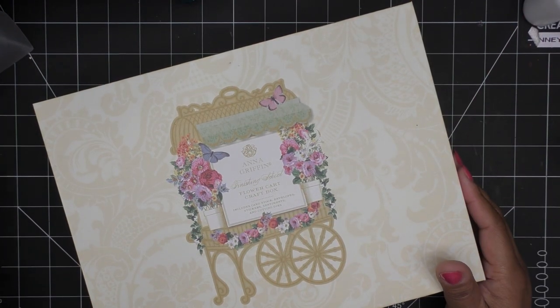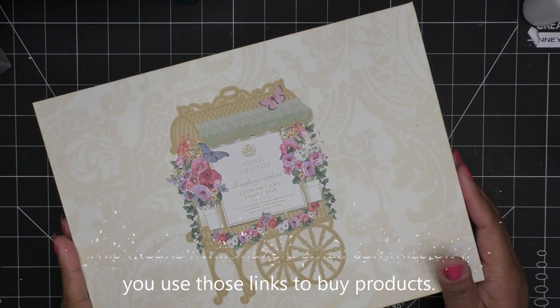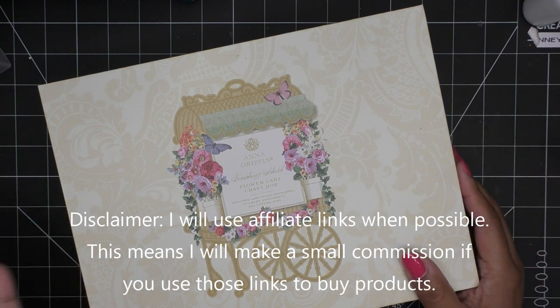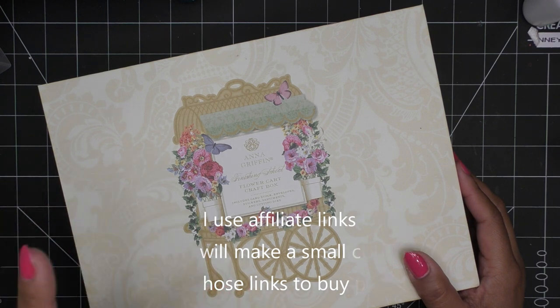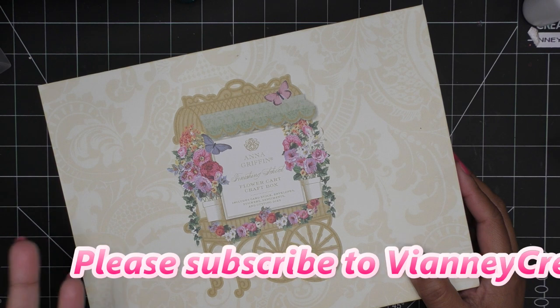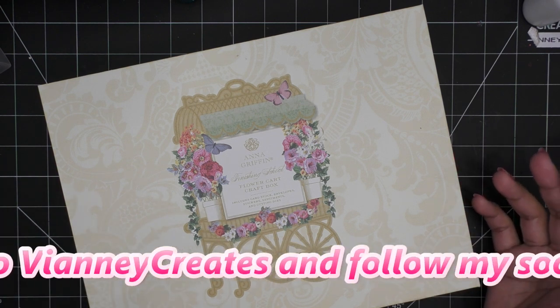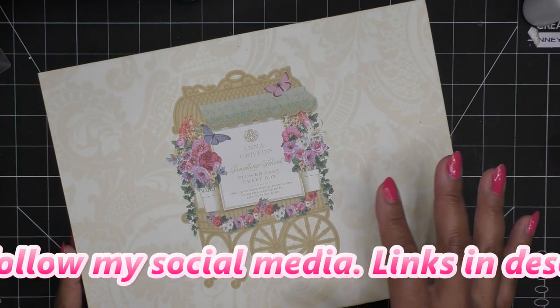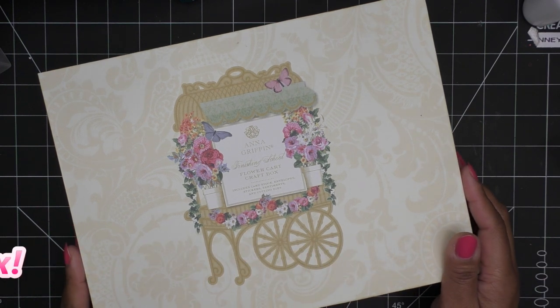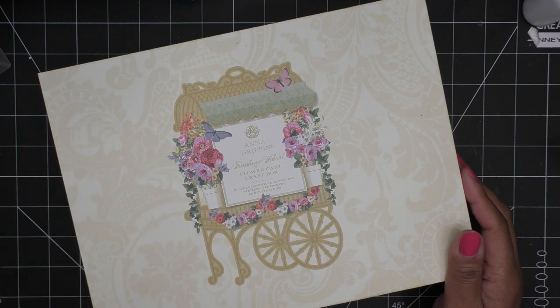We are going to play with the Anna Griffin Finishing School Flower Cart craft box that was the Today's Special on HSN. I did an unboxing video showing all the stuff that comes in here. There is also a separate listing for just embellishments, which we talked about in the other video — I'll link those in the description box as affiliate links. The embellishments are super cute so I reordered another set.